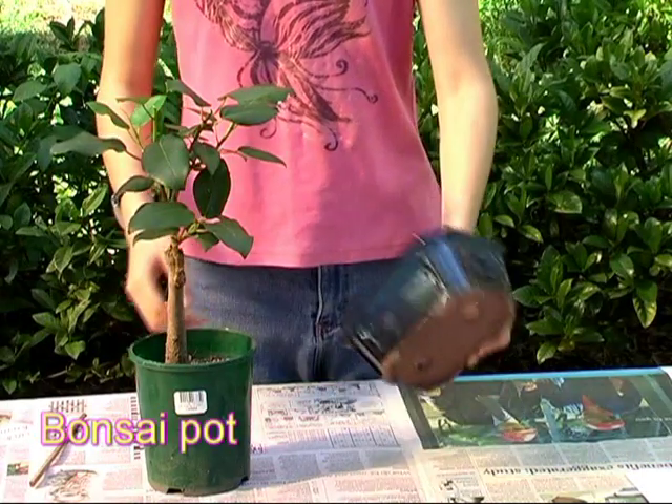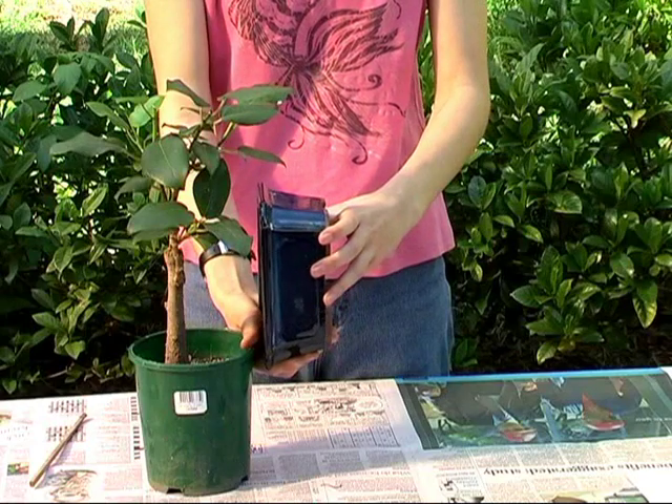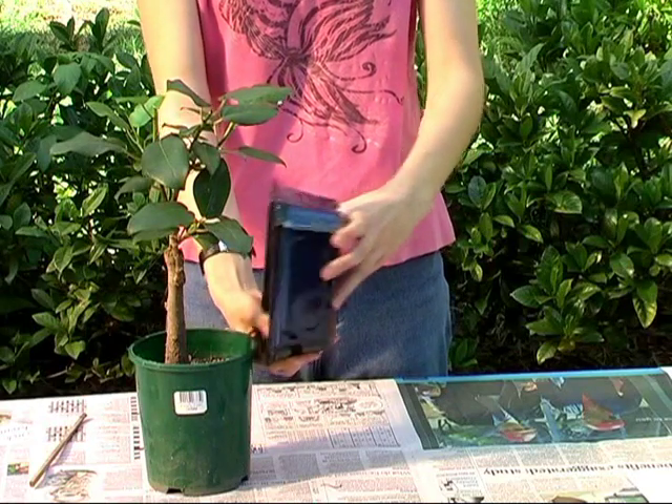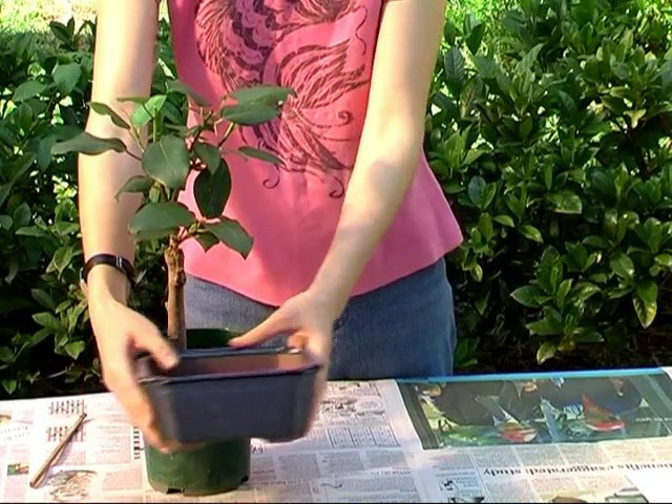When choosing your pot, you should try to find one with a length about two-thirds the height of the tree. In terms of shape and colour, that can be a personal choice, but the pot should always complement the tree rather than overwhelm it.